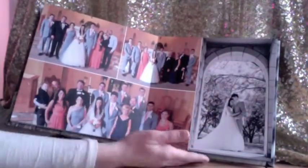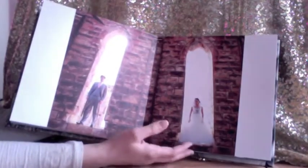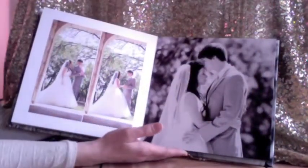Family stuff, couple's portraits. Nice couple's portraits. And then more of just the bride and the groom.